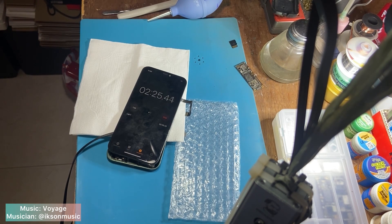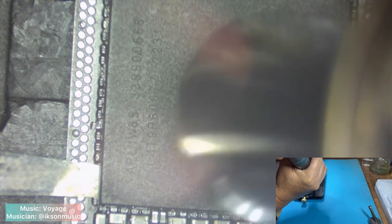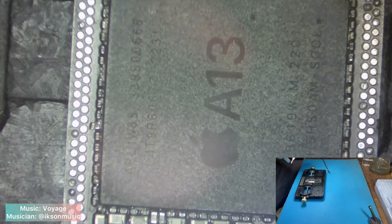Today I will show you how to fix this kind of issue. The problem could be solved if I re-ball the CPU, but instead of re-balling the CPU, I will transplant the logic board into a new one, because that's what the owner wants me to do. I will prepare all the chips that I need for the transplant.